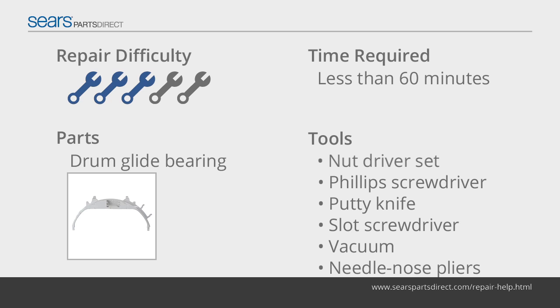The drum glide bearing ensures that the drum turns smoothly. Replace the drum glide bearing if the drum makes a scraping noise and doesn't turn smoothly. The felt seal on the front panel of the dryer usually needs to be replaced at the same time that the glide bearing is replaced.